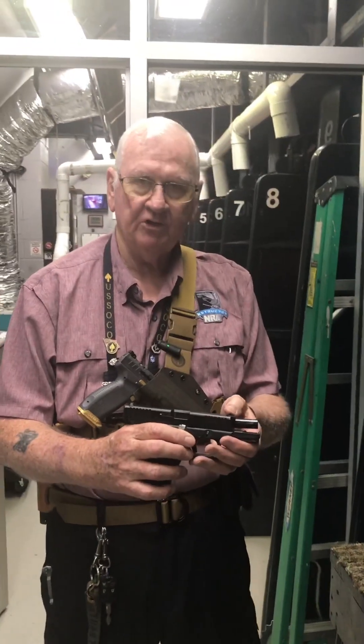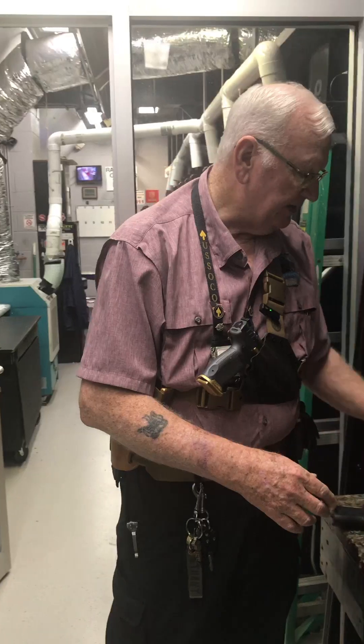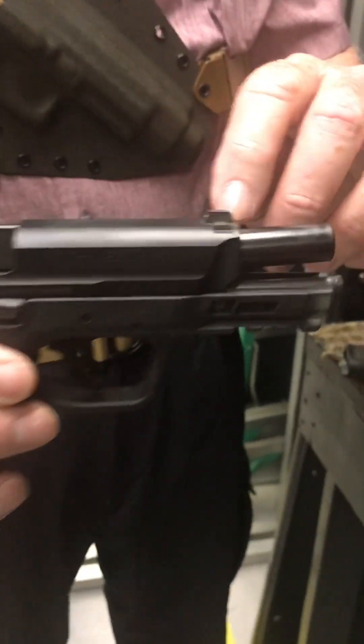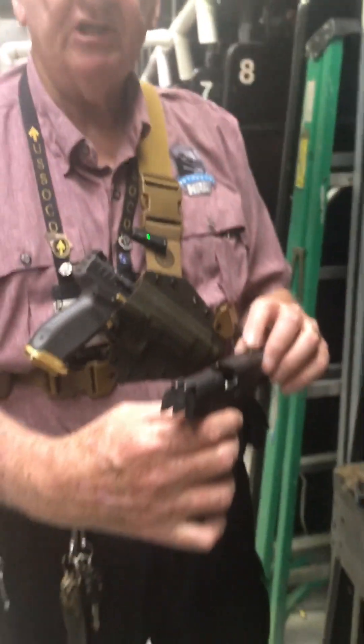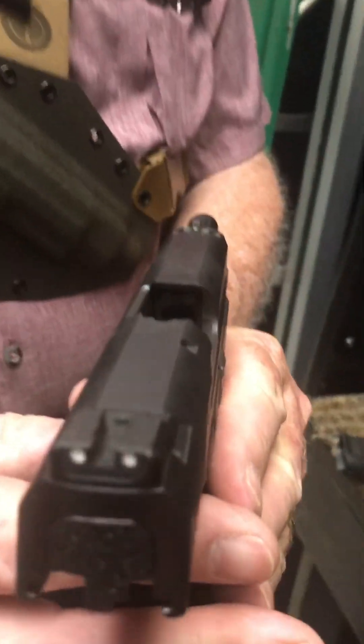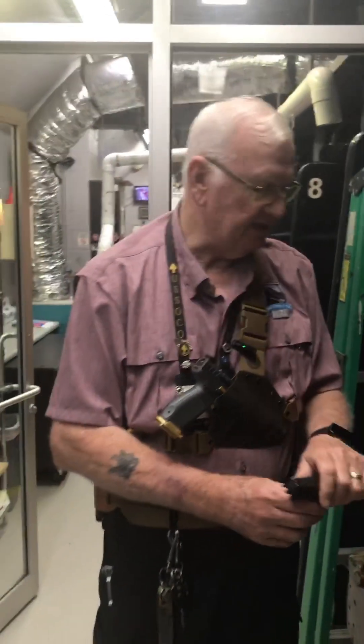Change out the sight — front or rear as the case may be. Typically you want to change out the front; typically you just adjust the rear. It doesn't matter what kind of firearm you've got — you can drift it or you can change them out either way. But you've got to be able to see that front sight.